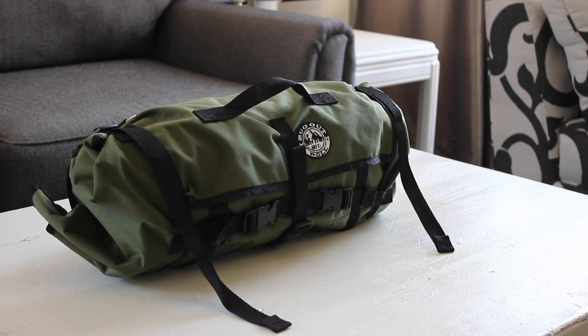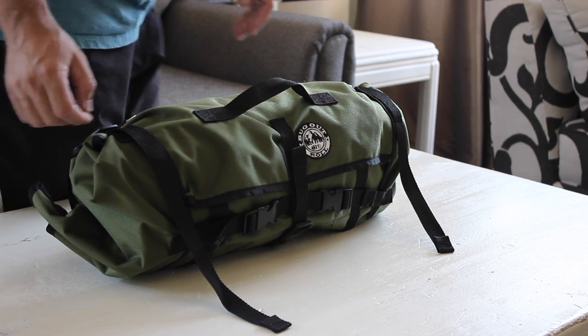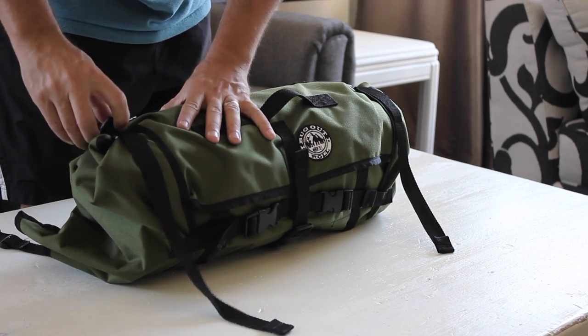In this video, I'll be doing a review of the Canadian Prepper's Bug Out Roll. I'll discuss where this product fits into a prepper's gear lineup, what makes it unique, I'll show you what I'm using it for, and at the end of the video, I'll share my thoughts on the roll.